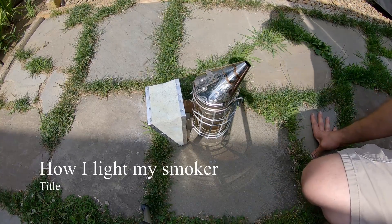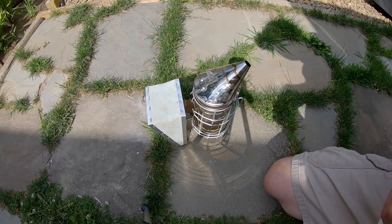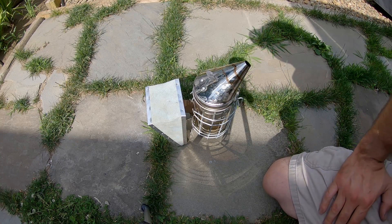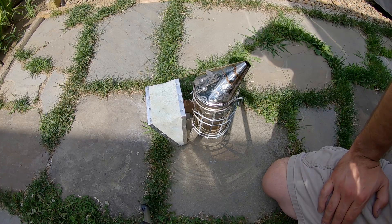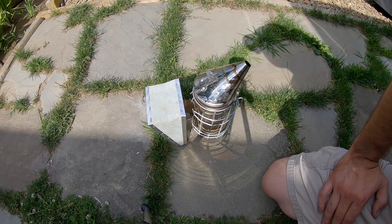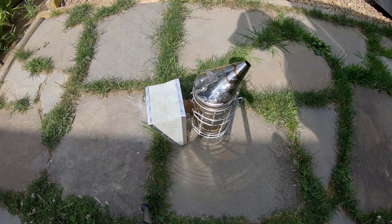I'm just going to do a short video today on how I light my smoker. One of the other reasons I'm doing this video is because I just got a new camera and I'm trying to figure the settings out, and I just got new editing software trying to figure that out. Maybe somebody out there is having trouble getting their smoker started, so I'll show you exactly how I do it.